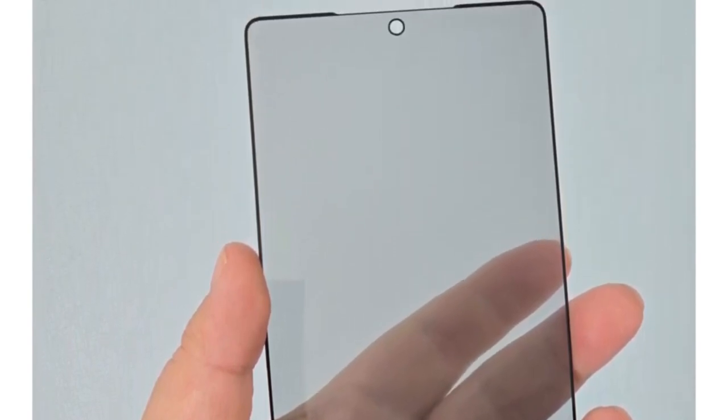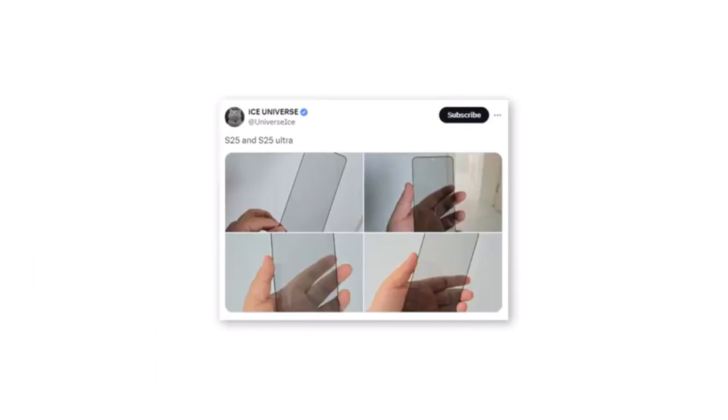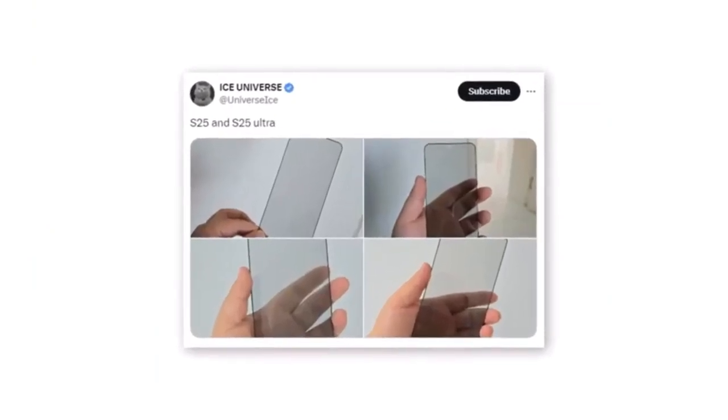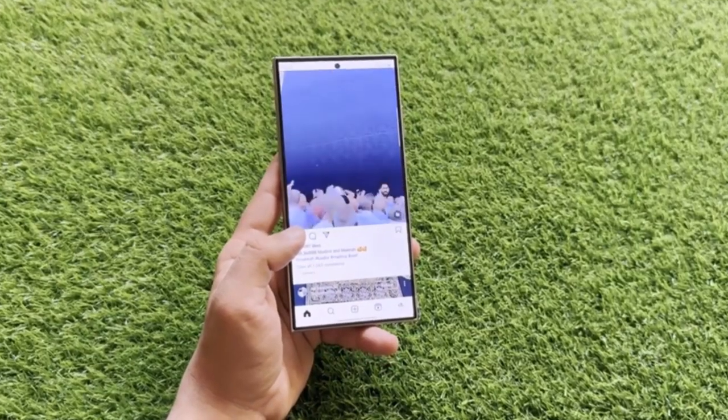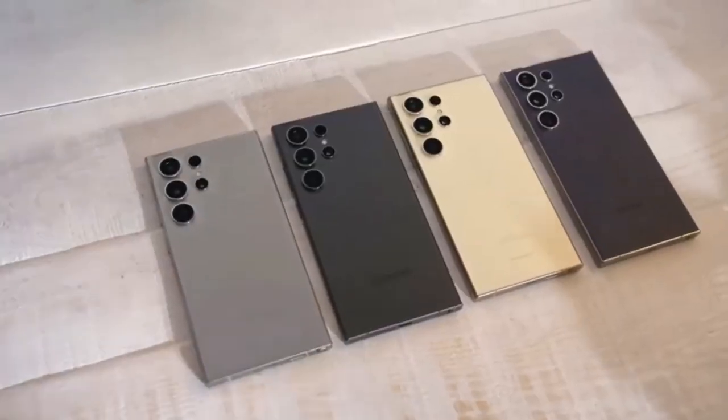The S25 Ultra will have a slightly larger display compared to its predecessor, measuring in at 6.9 inches. The S25, on the other hand, will keep the same 6.2-inch size. Samsung seems to have focused on improving comfort with the S25 Ultra — it's slightly taller and narrower, making it easier to hold and navigate.